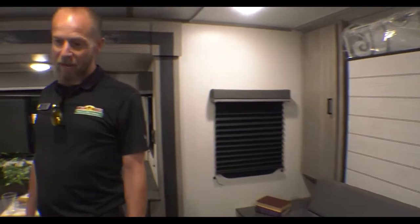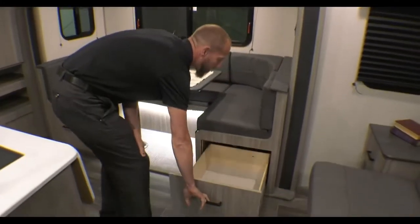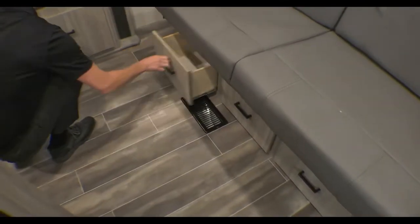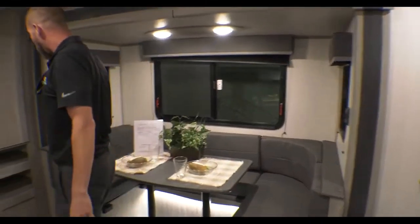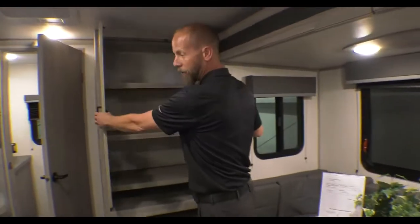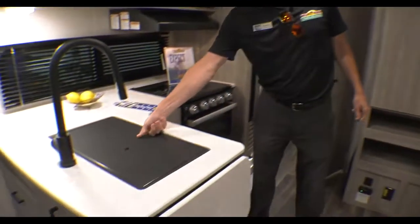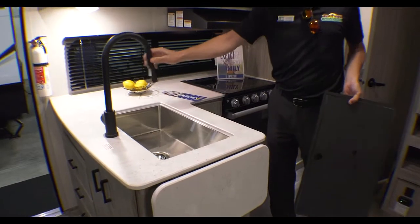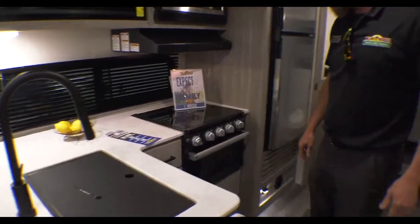Storage on both sides of the bed, and giant drawers all over the place — three down here and two underneath the dinette. This thing's got tons of storage. Another one over here, big pantry in the back, and it does have solid surface countertops, an undermount stainless steel sink, and a pull-out sprayer faucet, which makes cleanup and prep much, much better.